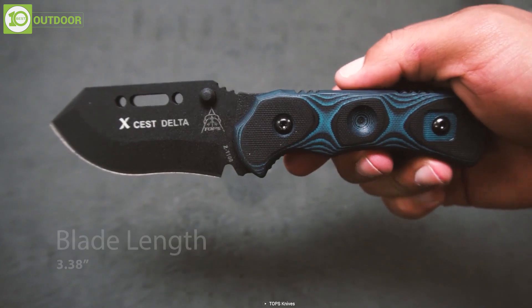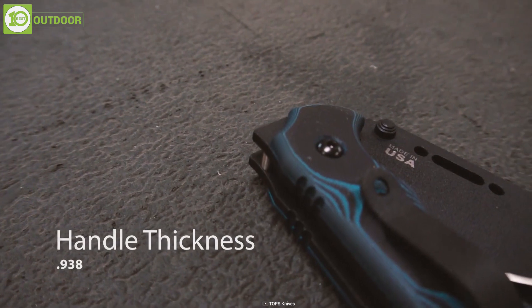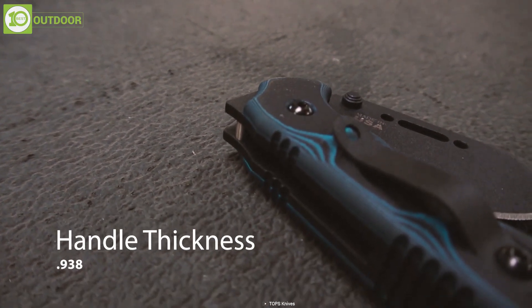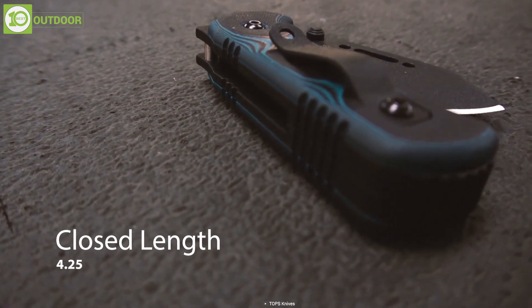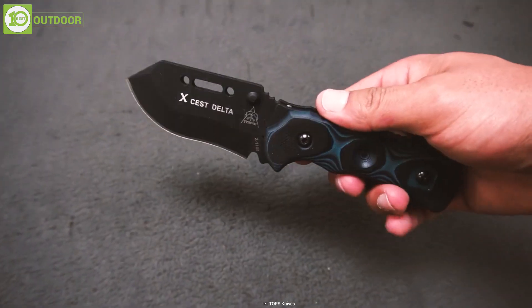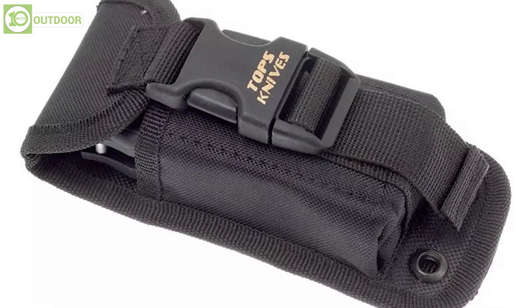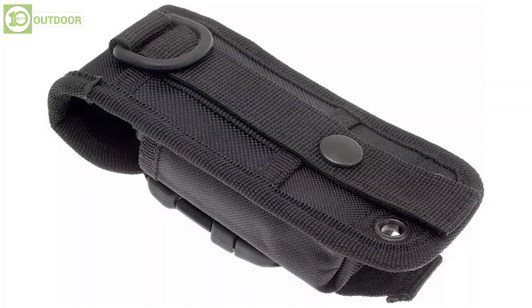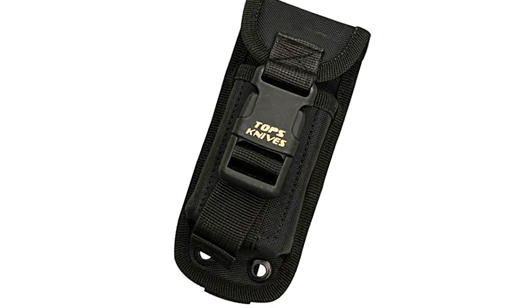The handle is made from a combination of 6061-T6 aircraft aluminum and G10 scales. The aluminum frame provides a durable and lightweight handle, while the G10 scales offer a secure and comfortable grip. The steel liner lock tab adds extra security to the lock mechanism, ensuring that the blade stays in place when open. The mold-compatible black ballistic nylon sheath allows the user to attach the knife to a backpack or a belt for easy and secure carry.